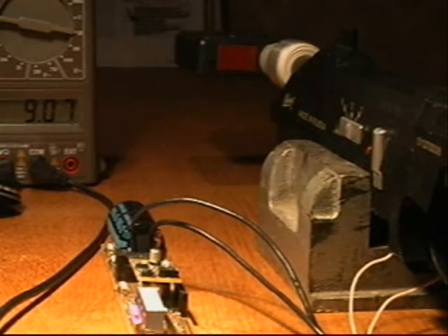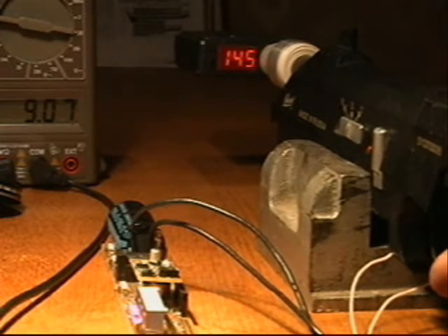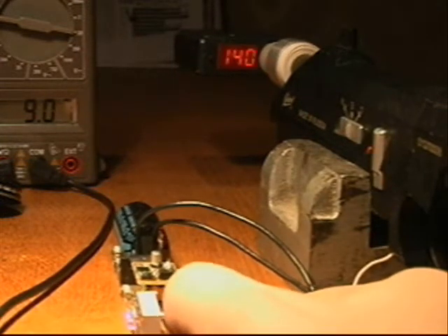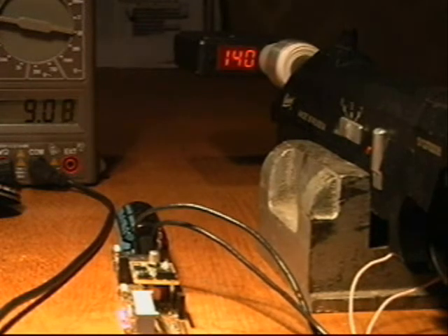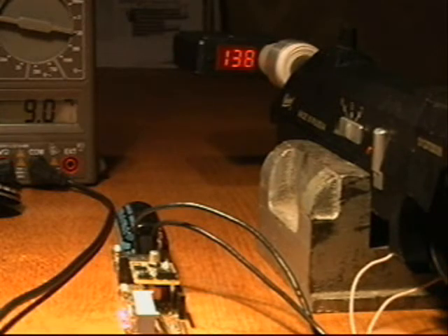Let's shoot first with the old board. Then switching to the new one. The old board again. The new one.